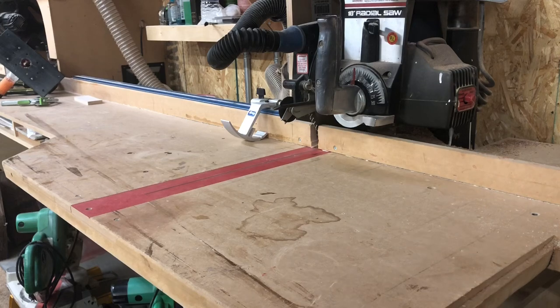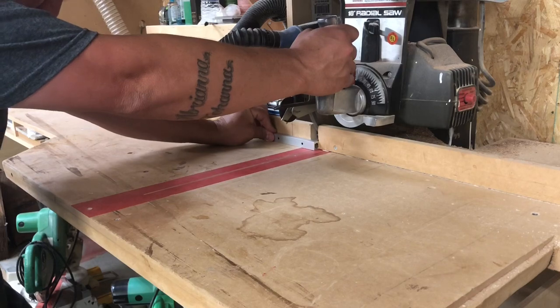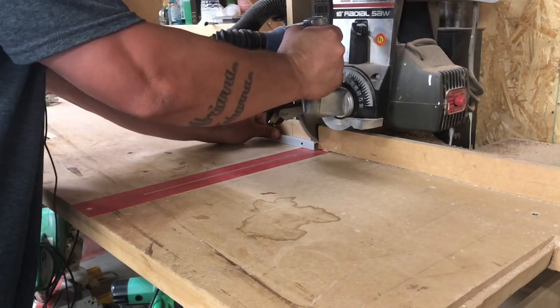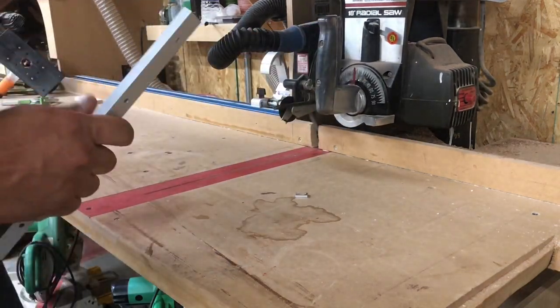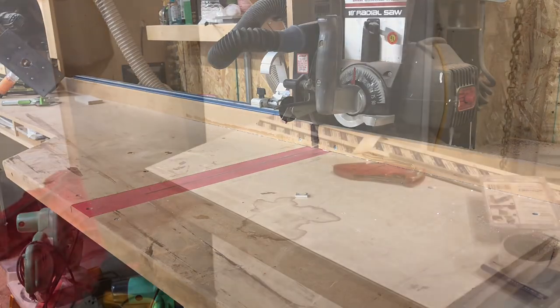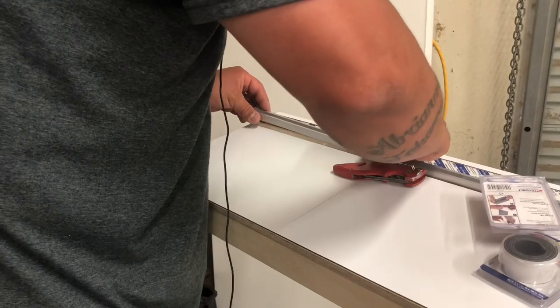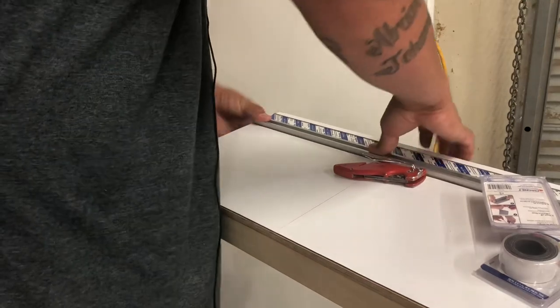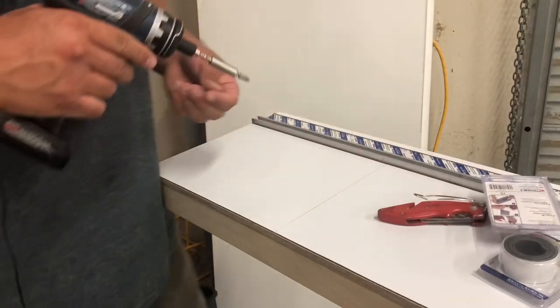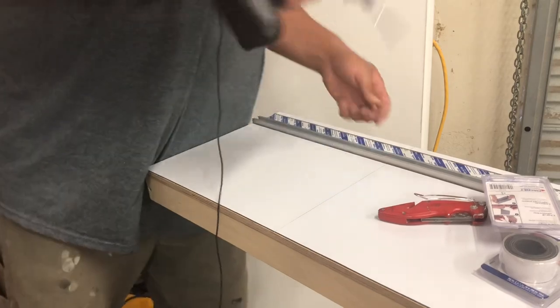Perfect time to run the radial arm saw because Queen is on, and I cannot stand Queen. Last time I brought up how much I hated Queen, I got a bunch of flack from all you Queen fans. I just don't understand — I'm not new to rock and roll, but new to paying attention to it. I just don't understand how that's even considered any form of rock. It's bad opera music, but don't unfollow me yet.